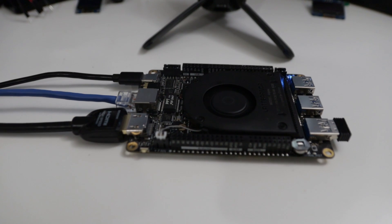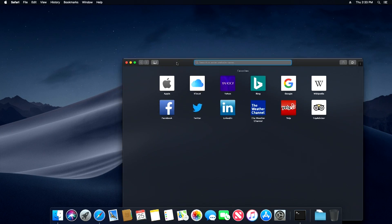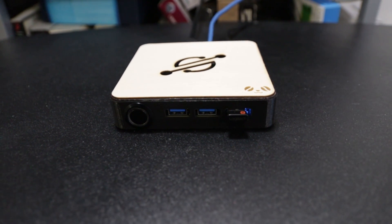Hey guys, what's going on? It's Don here from Nova Spirit Tech. Previously on the Latte Panda projects we were doing a review on it, we did a full Mac OS Hackintosh install, and then I did a quick review update to fix various problems like the monitor and the audio. Now we are here with a 3D printed case, so let's get started.